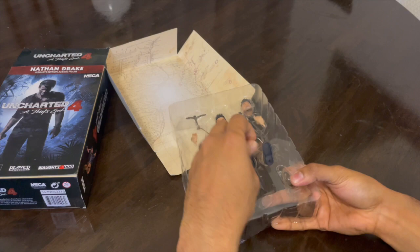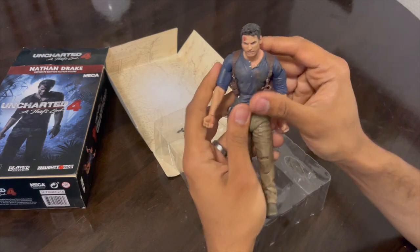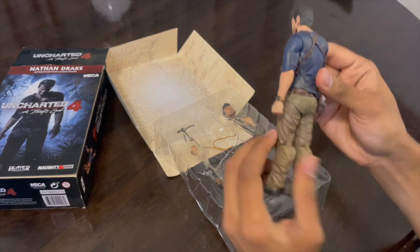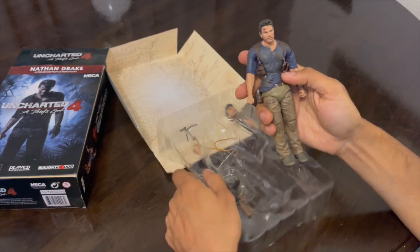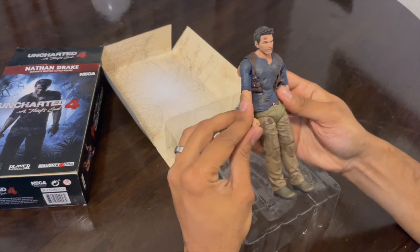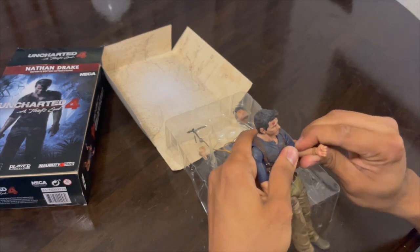NECA has done some amazing work with the detailing of this figure, and the best part is that it comes with an additional pair of hands, an angry face, and two weapons which are included. There is a handgun that can be placed on the figure, as well as an AK-47. There is also a rope and a grapple hook.